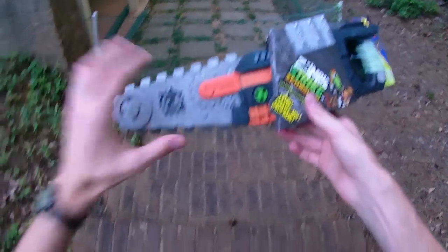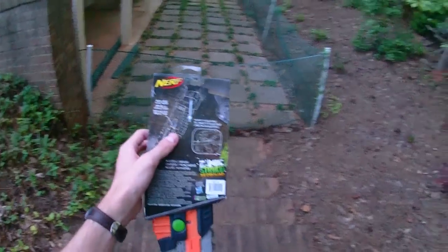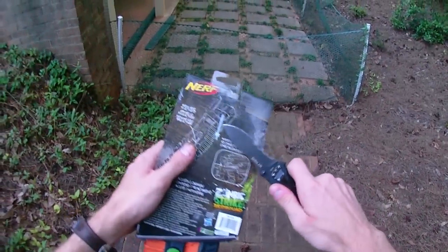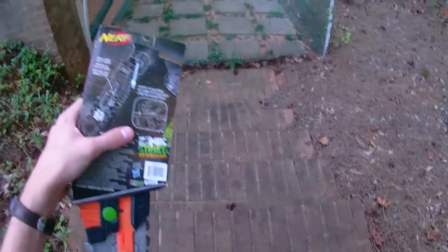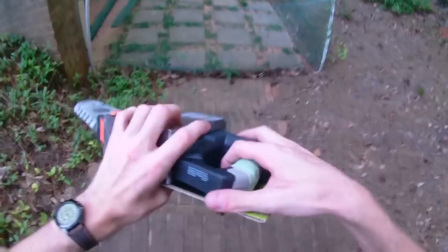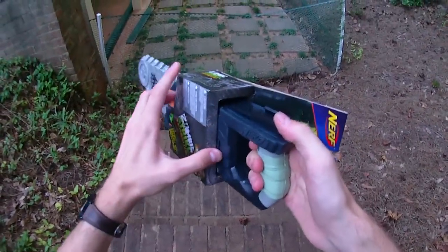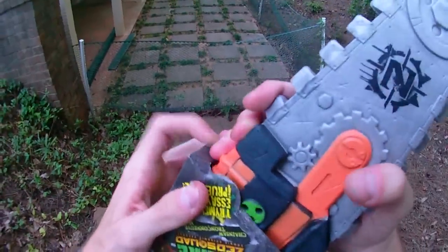We will start with the most obvious: this is a $20 foam toy that doesn't do anything. I have spent actual money on foam swords before that have been an absolute blast to play with. I will even justify the purchase of the Stonewall shield and knife because both of those products are just a ton of fun to play with.